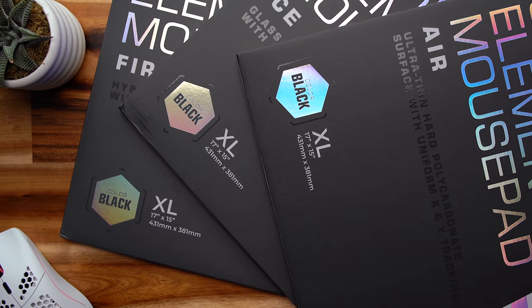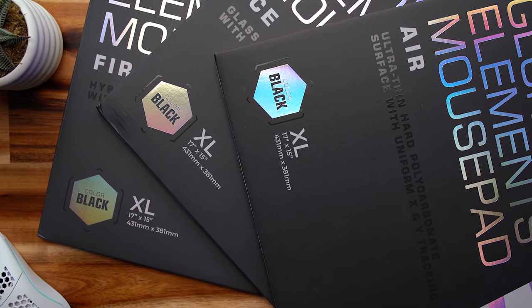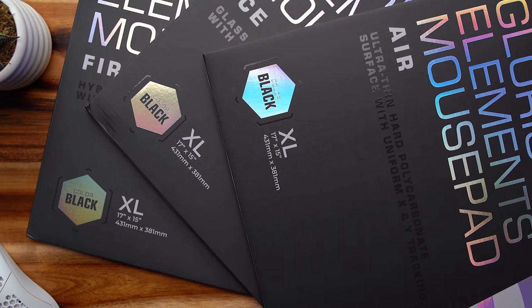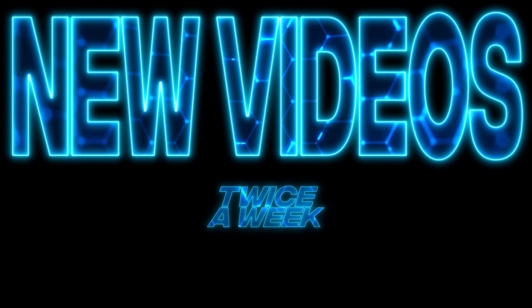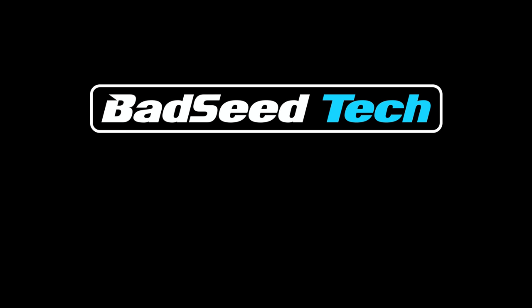As always, links to everything we talked about today are down in the description. You won't have to wait too much longer on that Model O wireless — I promise. Any questions, hit me in the comments or come find me on Twitter. I'm Brian P. Thanks so much for watching. Don't forget to hit that like button, hit that sub button, and until next time — stay up.